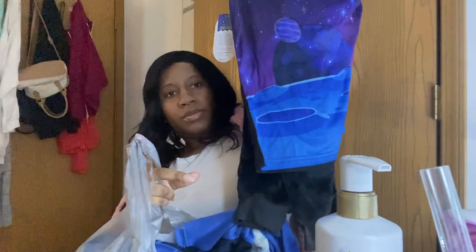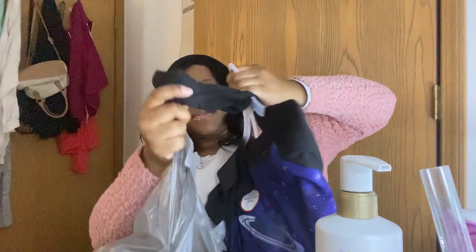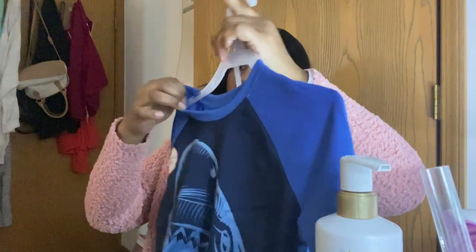I got this stuff for my son — just some little pajama outfits. I got this one — it's long sleeve and it comes with the hand covers. It was on clearance for three dollars so I got that. And I got another one with a shark print and I got the pants to go with it.